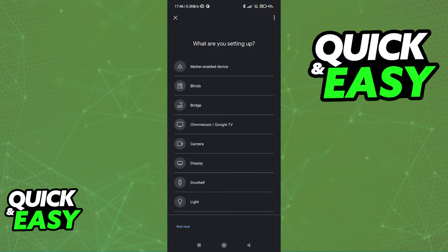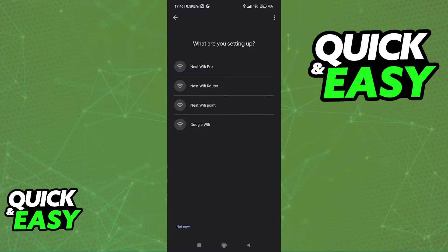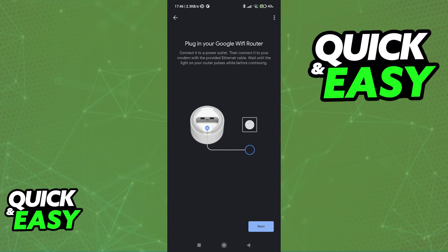You'll see a screen asking 'What are you setting up?' Scroll down on the list and go into the Wi-Fi category. You will be able to find a bunch of devices, including the Google Wi-Fi. Tap this option and you are going to get a little animated guide on how to properly set up your Google Wi-Fi point.